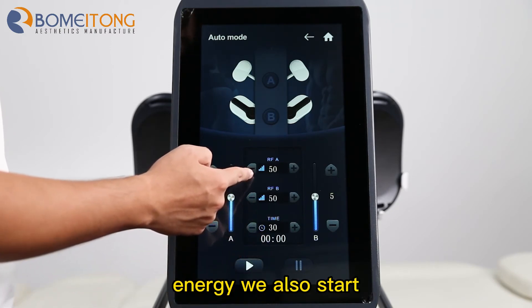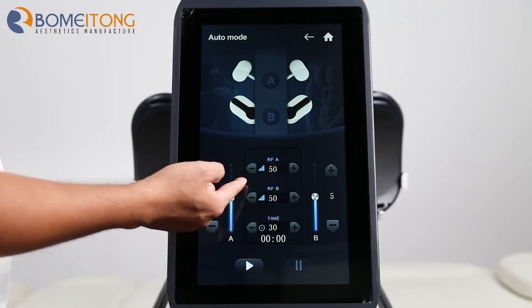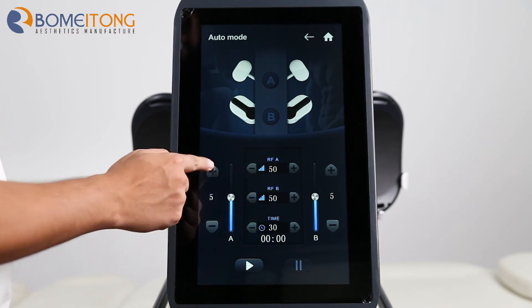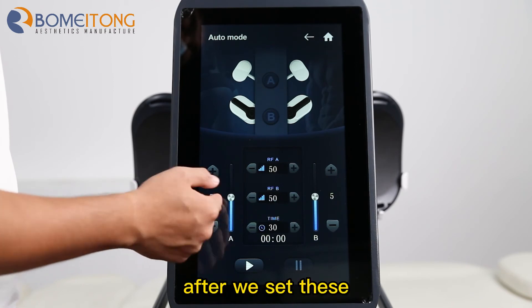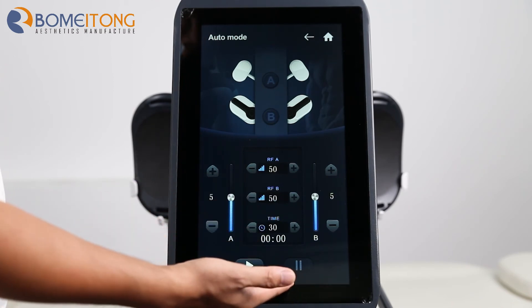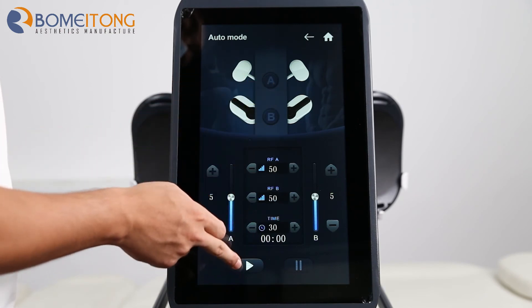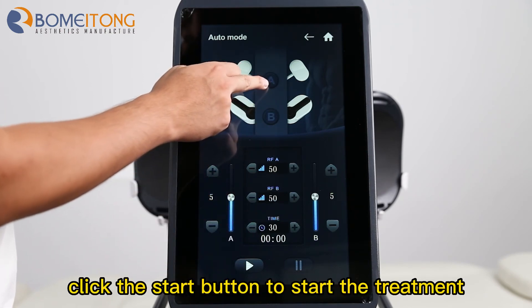For the RF energy, we also suggest you set it to 50 to start. After we set these working parameters, we can click the start button to start the treatment.